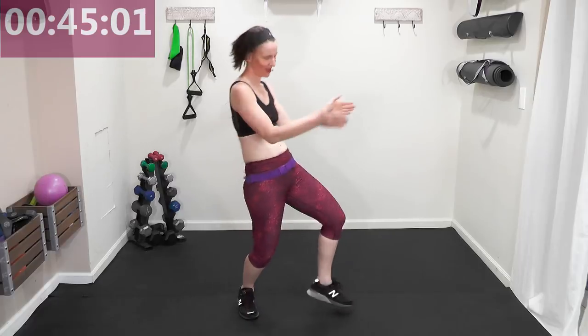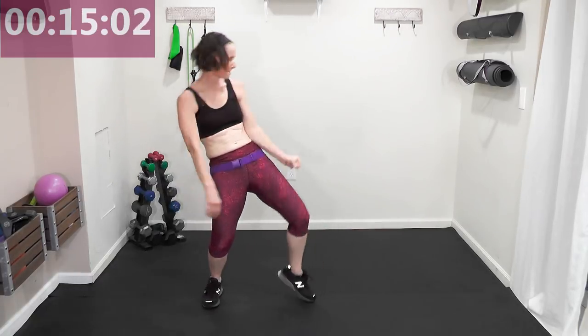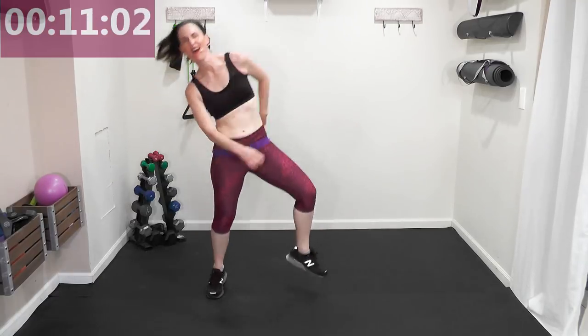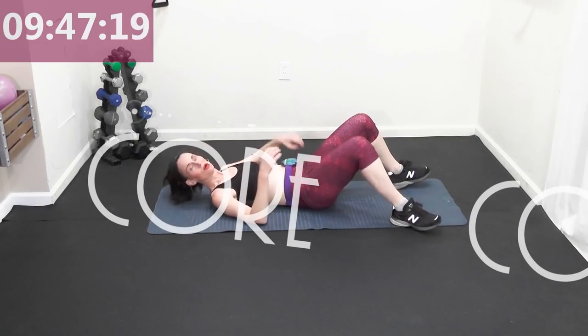We're gonna pull it down — one minute. Shake the hips! We've got to let the heart rate come down before we go into core. Have fun! Heart rate coming down — awesome job. 30 seconds. And that was it — I'll meet you for core!